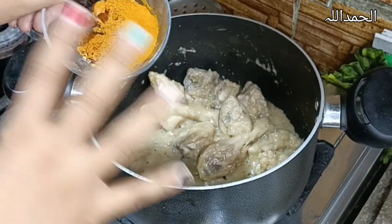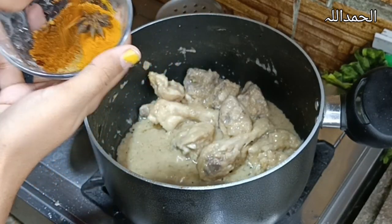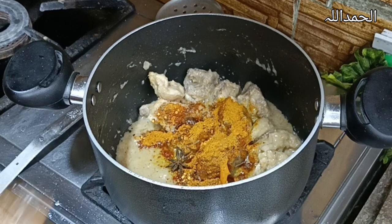Now add biryani masala, pilau masala, chicken masala, daal masala — whatever you have in your kitchen, put it in. And whatever you don't have, go to your neighbor and say 'please give us spices,' because we Pakistanis believe in brotherhood. Now fry it for 10 more minutes.